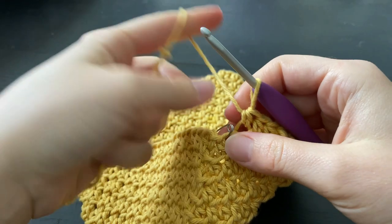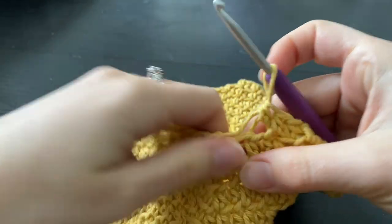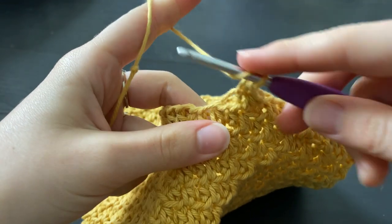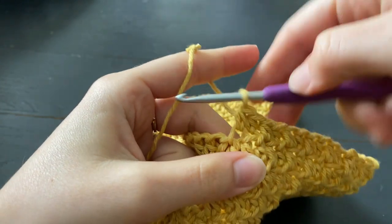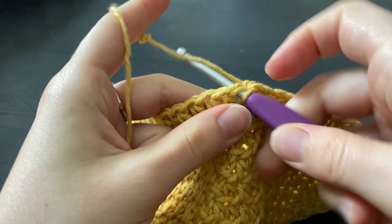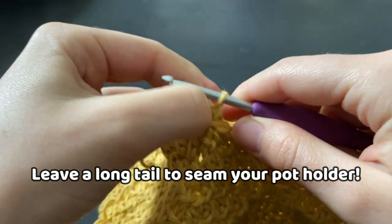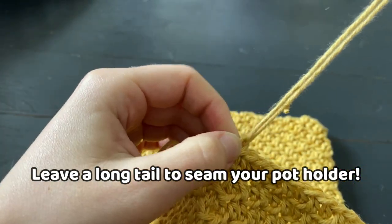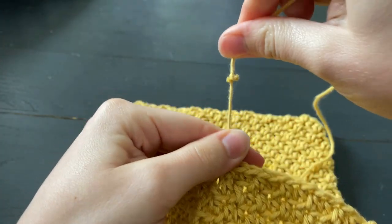At the end of round 13, we are going to remove our stitch marker and make one final half double crochet into the front loop only. Then we're going to make a slip stitch going into both the front and the back loop. Chain one and pull it up to make a tail of about 12 inches, trim it and then tighten it up to secure it.